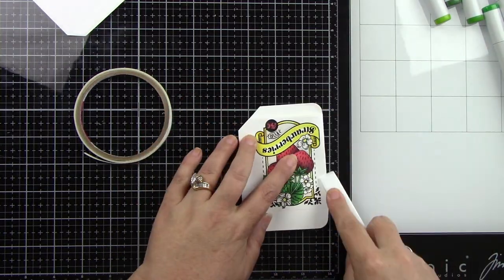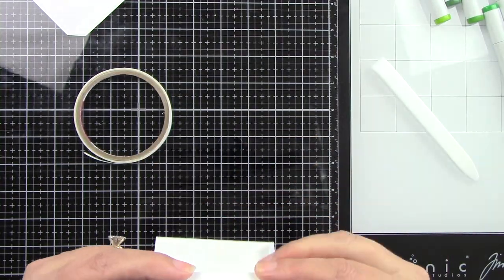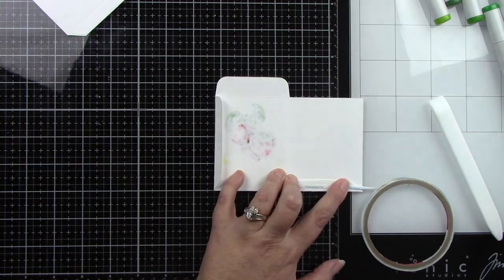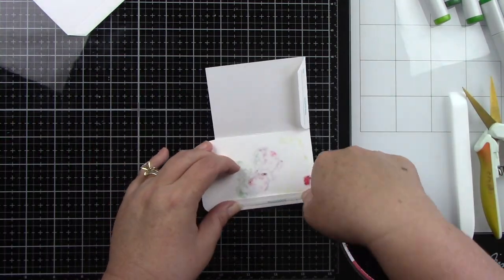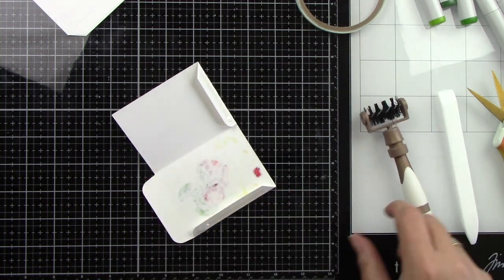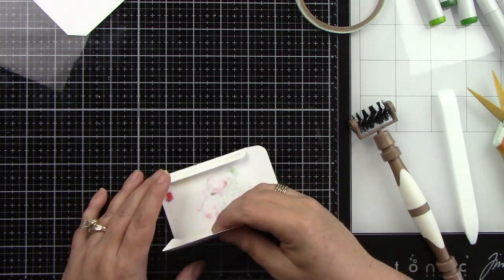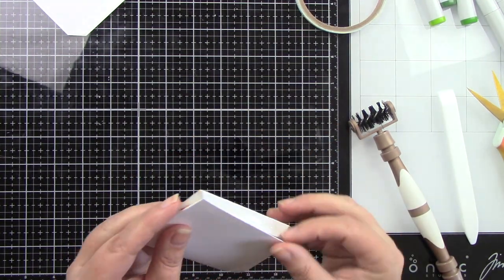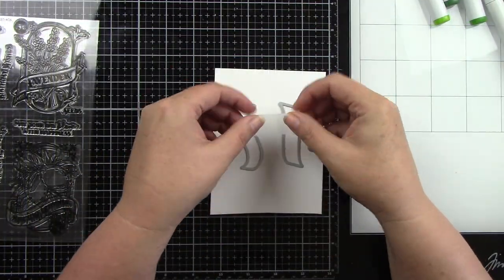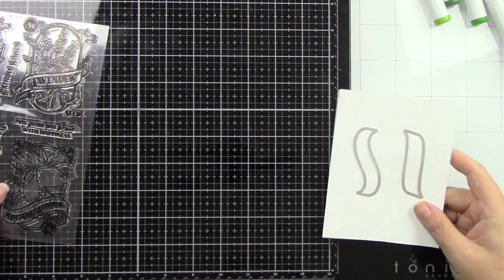Now I'm folding on the score lines — doing this for both seed packets. The bottom and side get score tape because I want this to hold a gift card securely. I remove the release paper, and the bottom piece tucks into the side piece — it just folds and closes. I'm making sure all the corners line up nicely and using my bone folder to press it down.